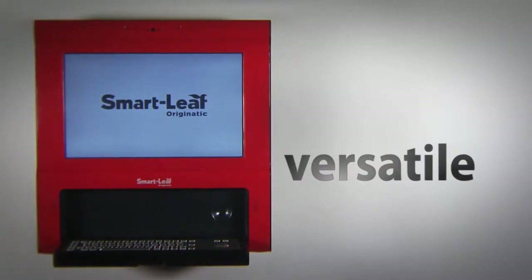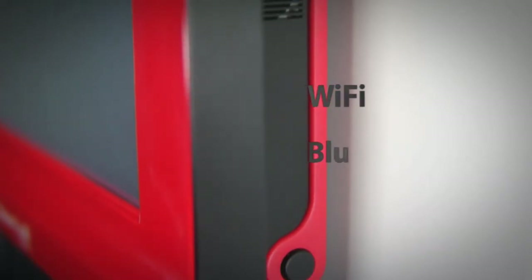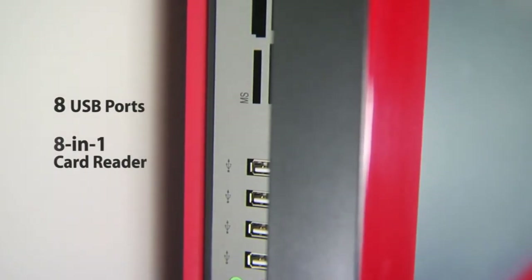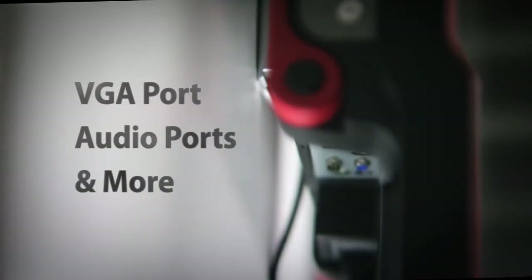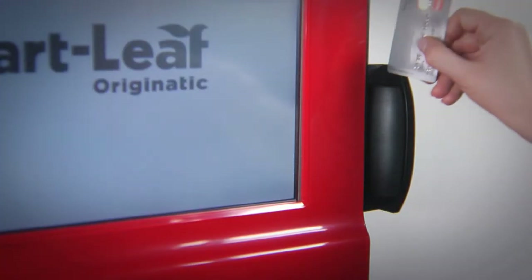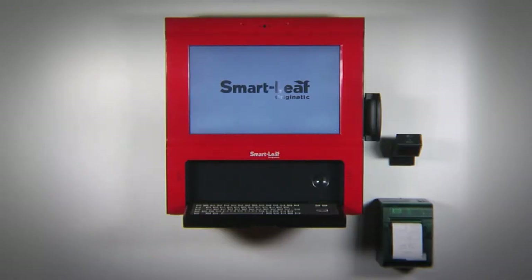The SmartLeaf is packed with a full suite of data connections and communication modules, including Wi-Fi, Bluetooth, 8 USB ports, an 8-in-1 SD card reader, a VGA port, audio ports, as well as other standard data connections. An adjustable webcam adds to your entertainment and communication options.